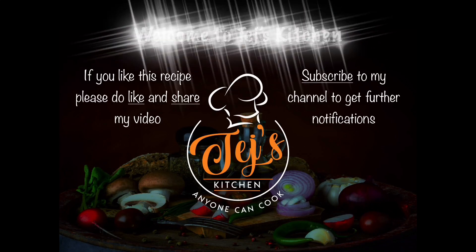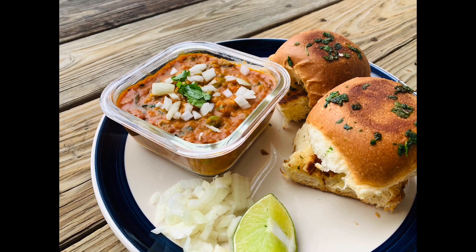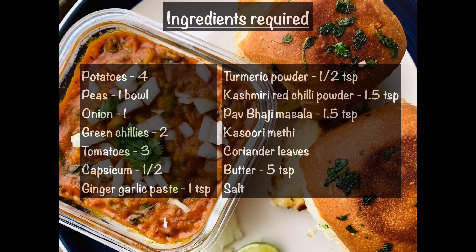Hey guys, welcome to Tate's Kitchen. Today I'm going to make Mumbai's very famous street food pav bhaji. Ingredients required are potatoes, peas, onion, green chilies, tomatoes, capsicum, ginger-garlic paste, turmeric powder, Kashmiri red chili powder, pav bhaji masala, kasoori methi, coriander leaves, butter, and salt.